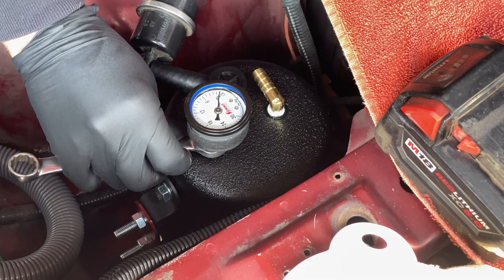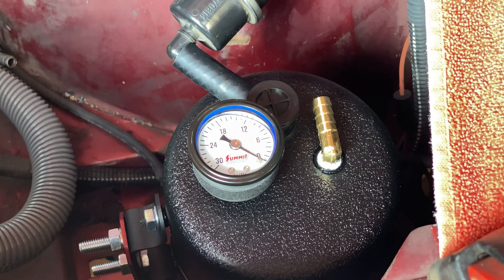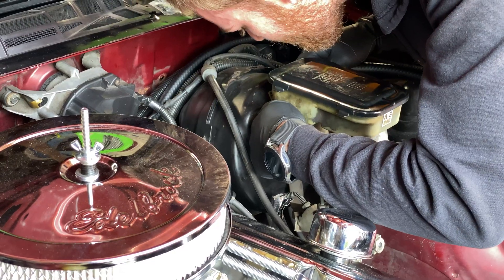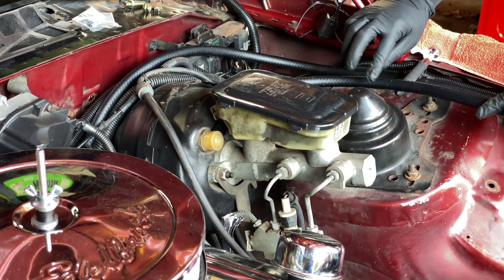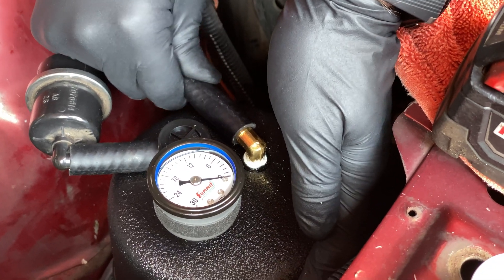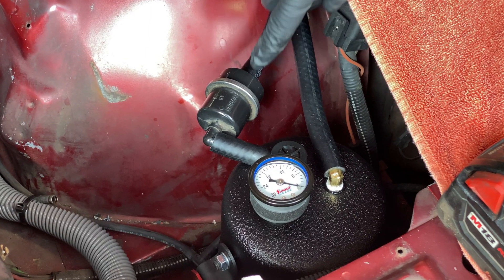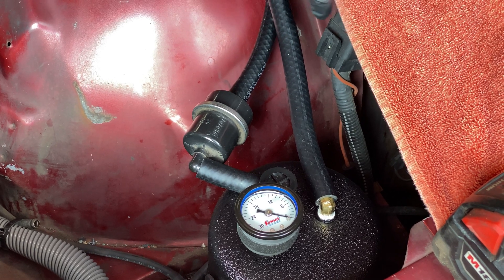This is a vacuum gauge — it'll tell us how much pressure is inside the canister. For a good power brake feel you want about 10 inches of pressure. That's also a filter to keep dirty air from getting sucked into your intake manifold. Alright, the vacuum canister is installed.